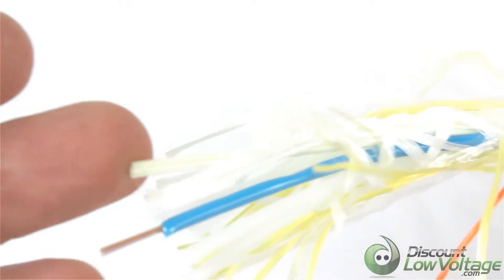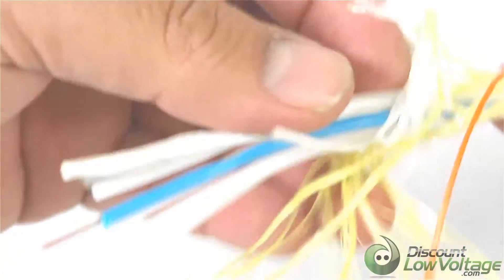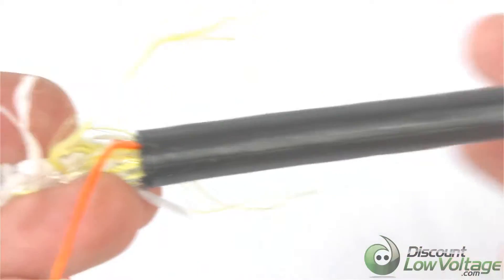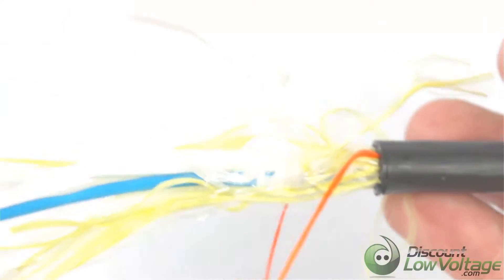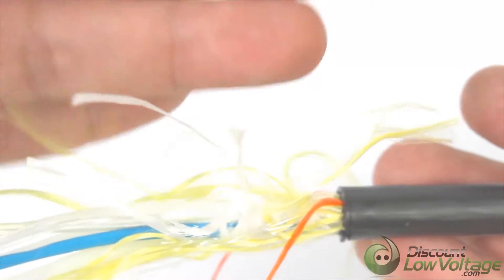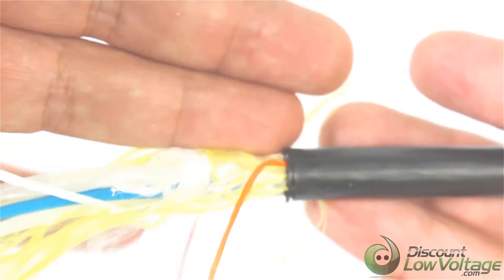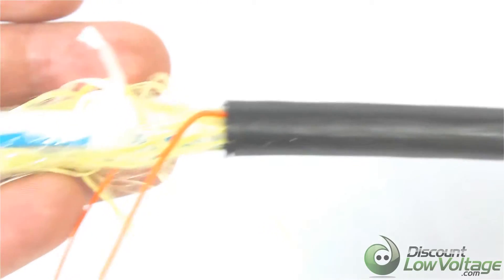The lifetime expectancy on a lot of these outdoor cables, from what I've heard from different manufacturers, is around 30 years, so this should really take care of your needs for a long time. You have your yarns here and your central member right there, which really helps to strengthen the cable throughout the entire length of the run to help support it properly. It's a better alternative instead of a cable with a steel messenger — not only for the installation process, but shipping-wise this is a much lighter cable. The weight per thousand is around 60 pounds.